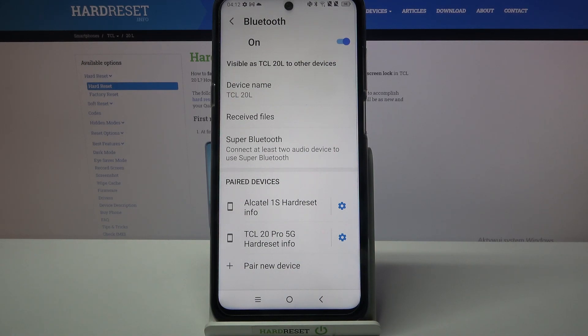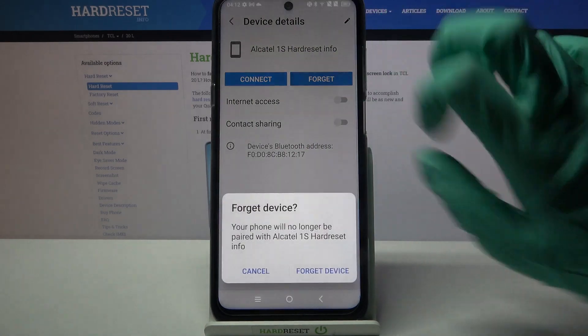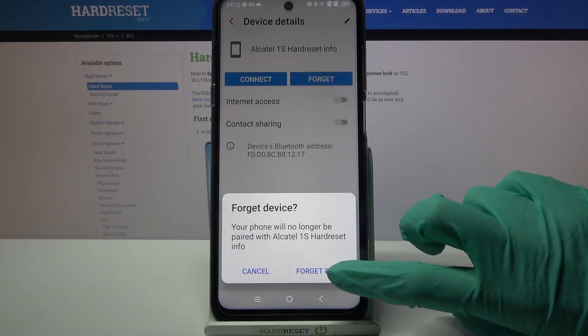But you can always forget this connection by tapping on the gear icon next to the device and choosing Forget. Then confirm your choice by tapping on Forget Device.